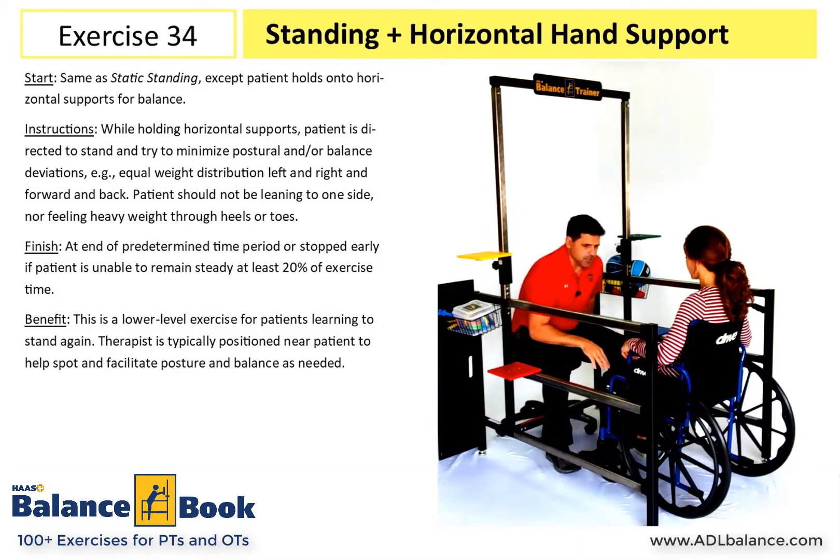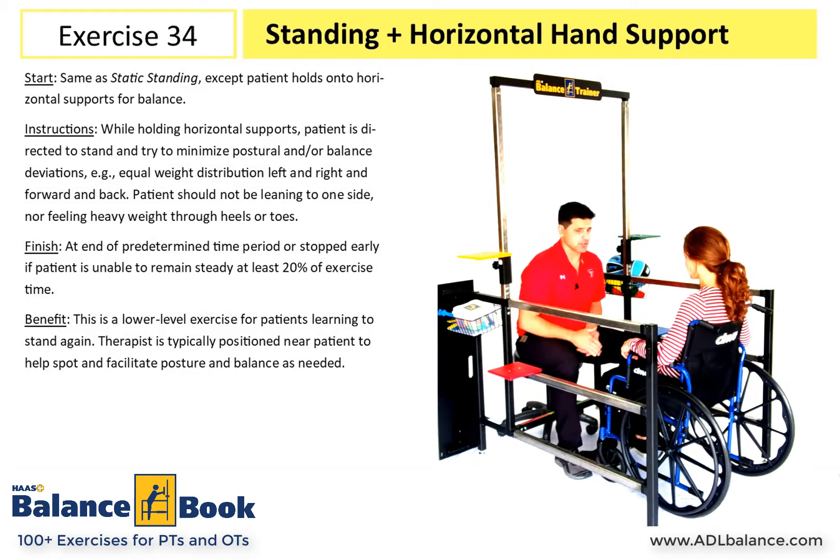I can facilitate their posture and just help them to feel a little safer as they're learning to stand again without hand support.